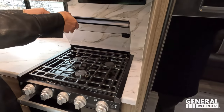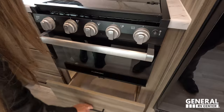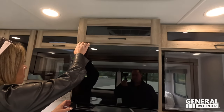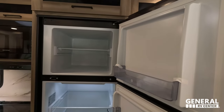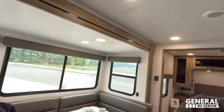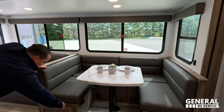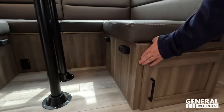A three-burner Furion propane cooktop, and you get an oven. Plenty of storage — especially for a bunkhouse model. Then we've got the Furion compressor refrigerator — so nice, very sleek looking. And then your pantry is over there. Behind is another U-shaped dinette — I actually can't believe they made the U-shaped dinette fit in here. This is super nice. Right over here we've got storage on both sides. This does drop down to make a bed.